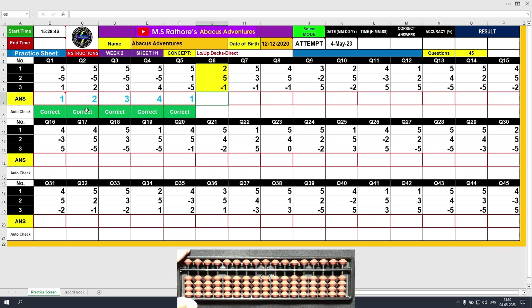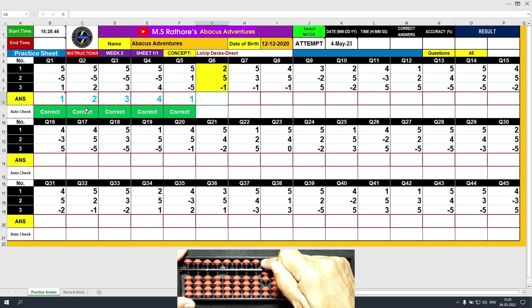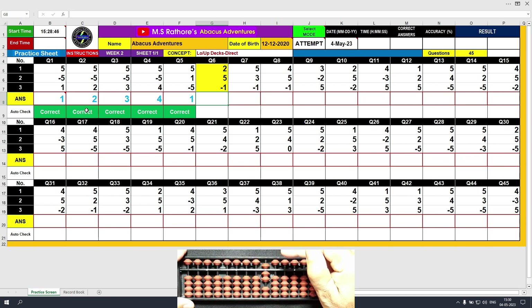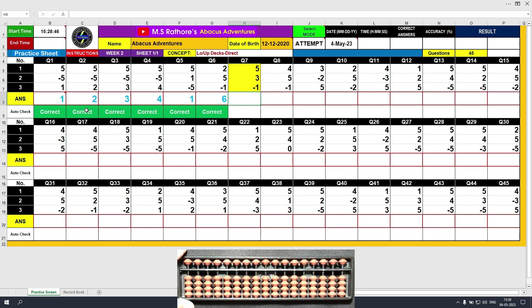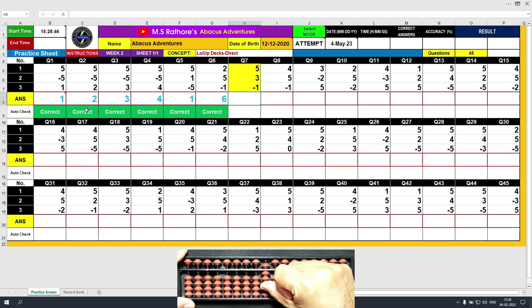Question number 6. Plus 2, the answer is 2. Plus 5 with the middle finger and the total value now is 7. Minus 1, so what remains now is 6. Clear and type 6. Question number 7. Plus 5, the answer is 5. Plus 3 from the lower deck and the total value is 8. Minus 1 and the final result is 7. Clear and type 7.